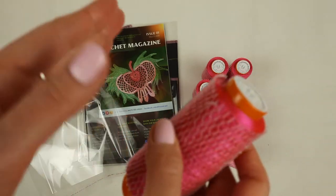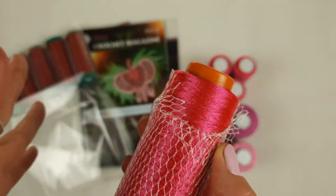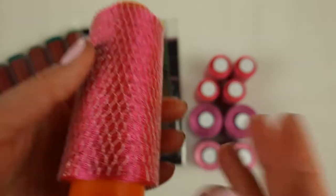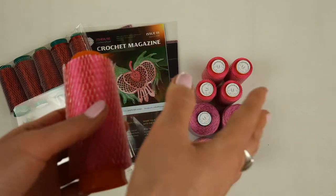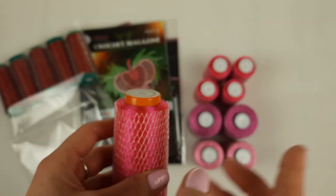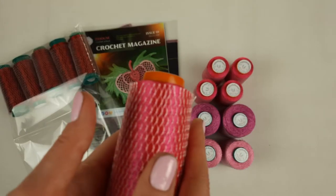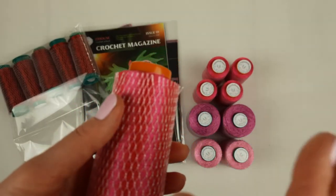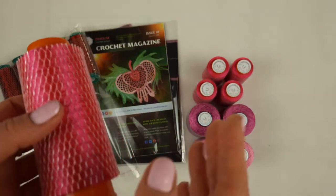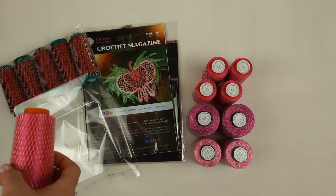These two colors my student will use to create top Alina — it will be a very interesting color design, very bright. In total we also have 250 grams of this color, so together 500 grams. For summer top Alina we should use around 400 to 450 grams, so we have enough thread to create the project. Let's place them in the package.